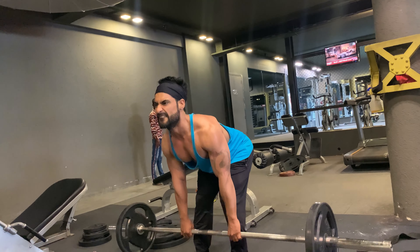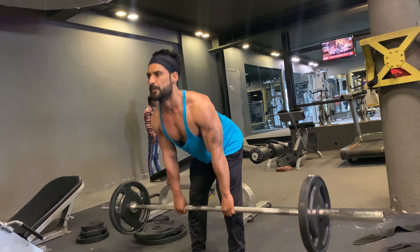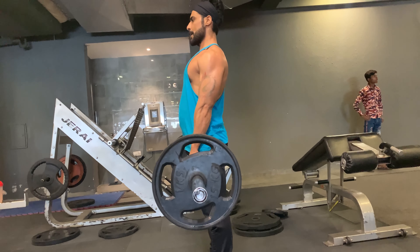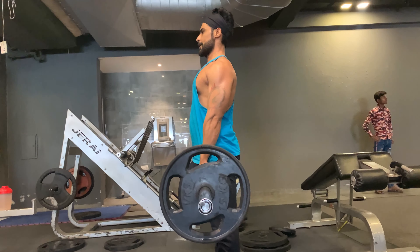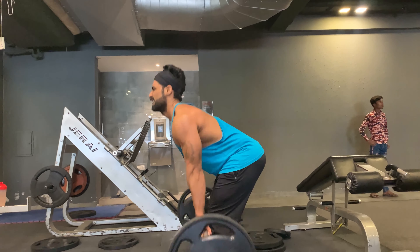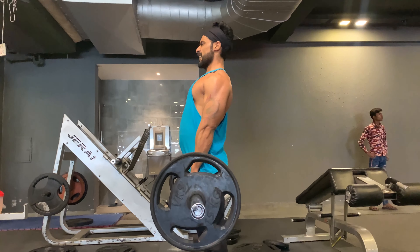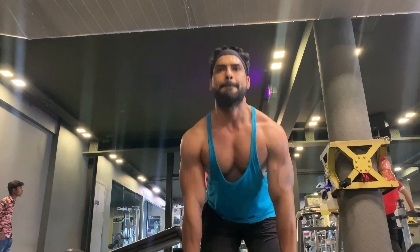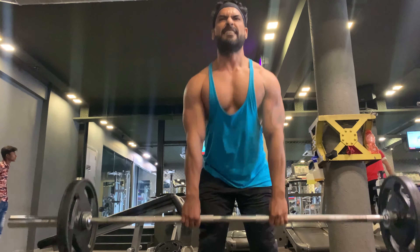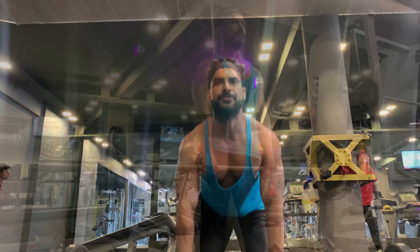Deadlift mainly targets the lower back — the erector spinae. Deadlift will not only strengthen your upper body but will also help you build your lower body. There is no other exercise with as many benefits as deadlift — it's an intense movement that covers all body parts. Know the proper technique and right form before you start, as there is a big risk of injury.